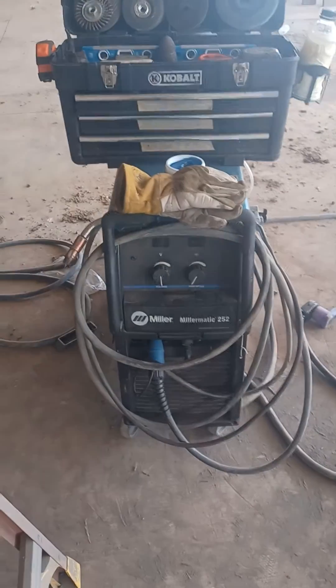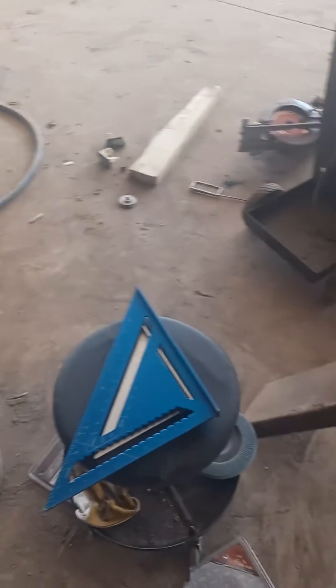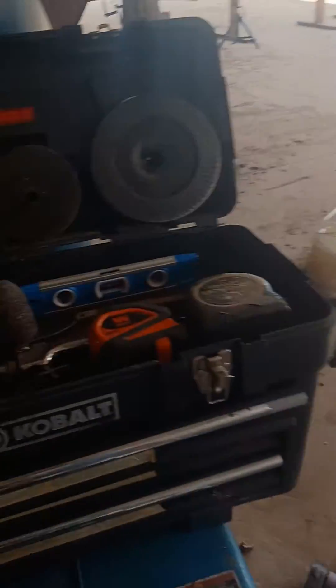Well, this is my little welding machine that I weld with. We all have these here. My speed square, my stool. They help me fit and roll as I go.